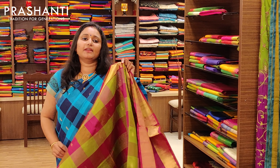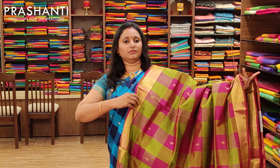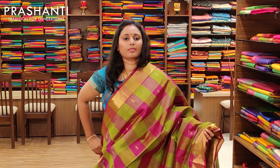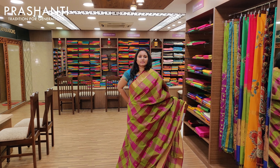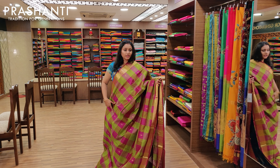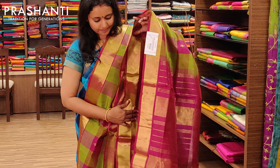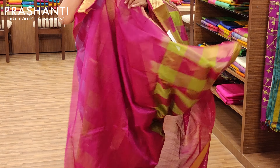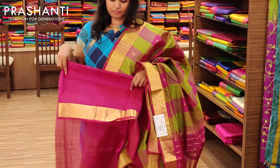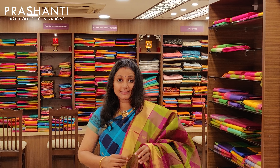The next one is a very pretty green and magenta combination. It's got bhutas all over the body and a nice rich magenta pallu with a contrast blouse. Priced at Rs.3675.